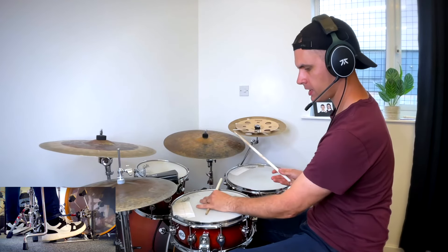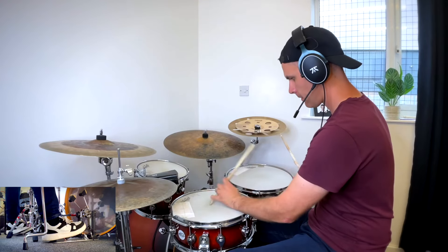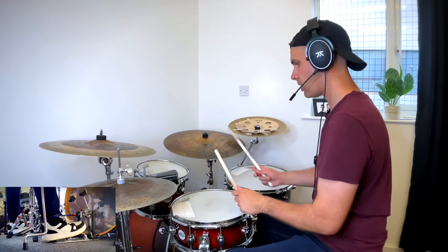It's tricky getting from the toms into that cross stick position, so just land with your hand at the tip of the stick first. Then see if you can get into that cross stick position from the toms. And if you're holding the stick upside down to get that fat cross stick, just using the butt end of the stick works on the toms too.